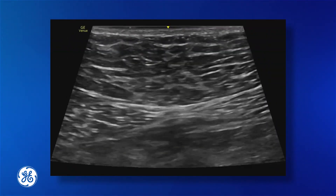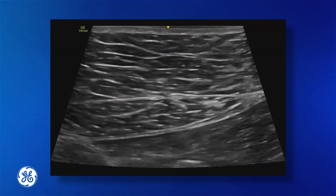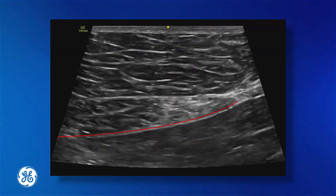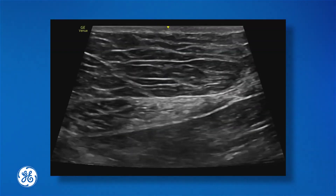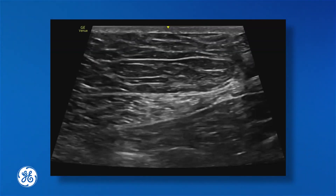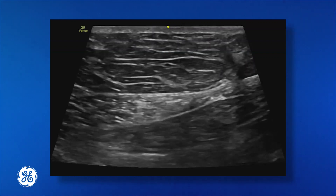We can look at this block in two different views: the transverse view and the paramedian view. Taking one rectus muscle, we can see the anterior fascia above the rectus muscle, the posterior fascia below the muscle, and the peritoneum and transversalis fascia sitting below the posterior fascia. Unlike most fascial plane blocks where we inject between fascial planes, the rectus sheath block is different — we want to inject above the posterior fascia.